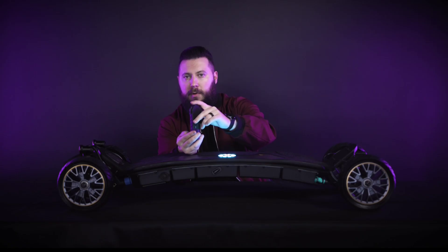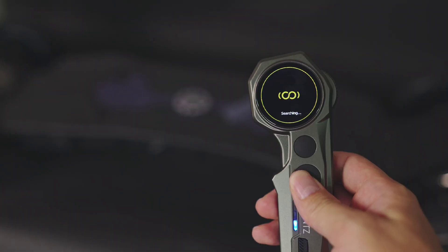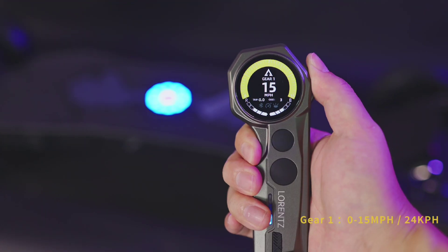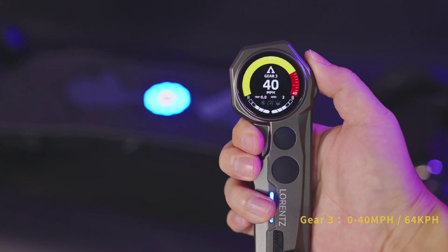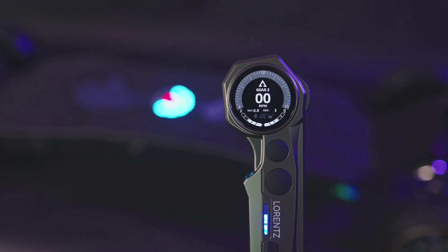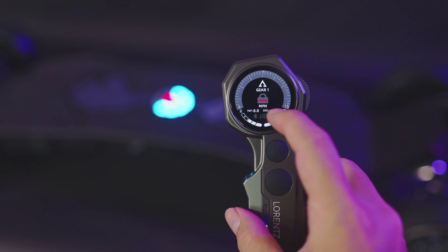The two silicone buttons on the Major remote are capable of a ton of functions. Starting with the bigger button B on the bottom: long pressing button B turns the Major on and off. If you continue holding that button, it'll go into pairing mode. One tap on this button allows you to swap through your different gear settings. From the factory, gear 1 is limited to 15 miles per hour or 24 kilometers per hour, gear 2 is limited to 25 miles per hour or 40 kilometers per hour, and gear 3 tops out at 40 miles per hour or 64 kilometers per hour. In just a bit, I'll show you how you can adjust the settings of each gear. You'll also use button B to select things in the menu. Now let's move to button A, the smaller button on the top — a long press of button A turns on and off your headlights and rear ambient laser lights. Double tapping it will lock the remote, also known as lockout mode.